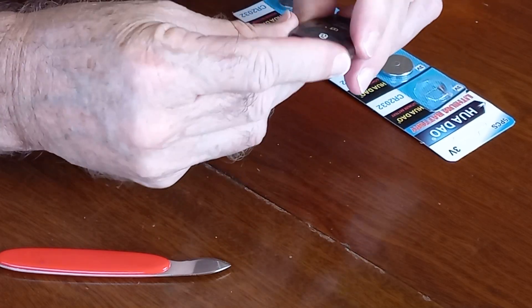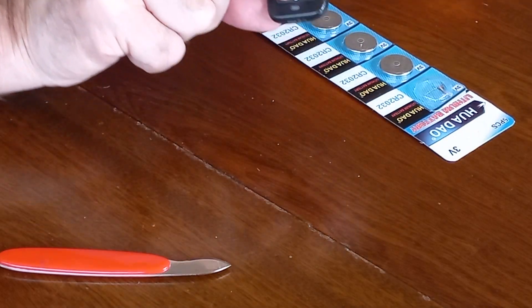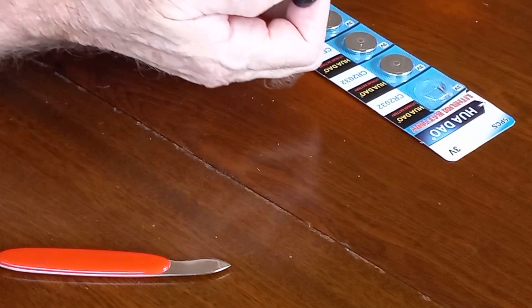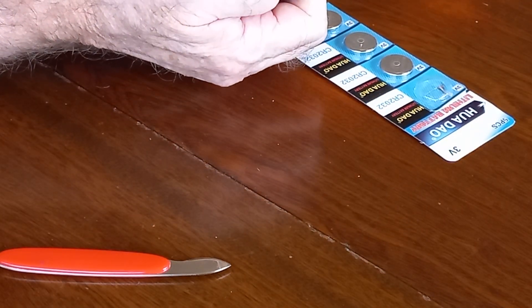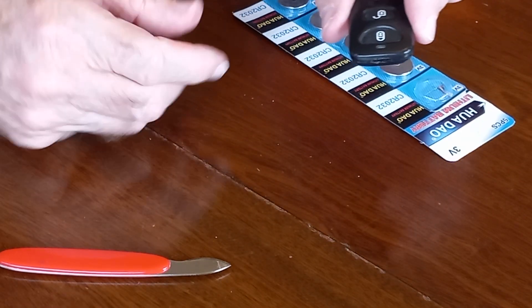And there we go — nicely clipped together. Just give it a little test. The red LED just gave a little flicker there, which is good.